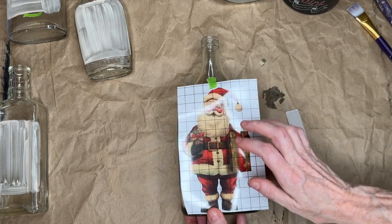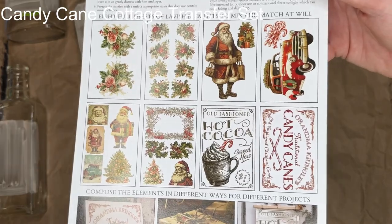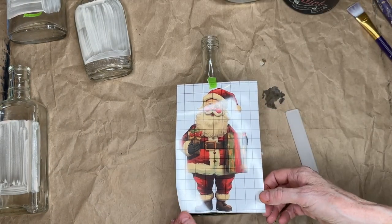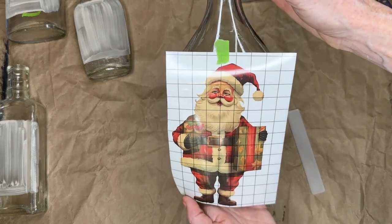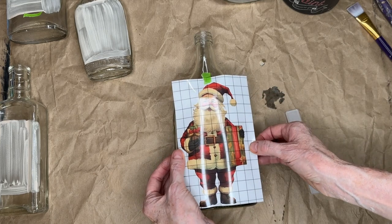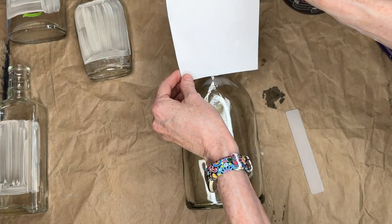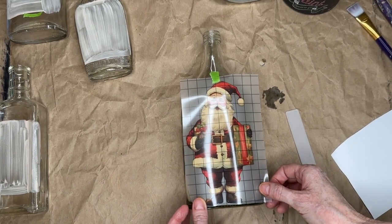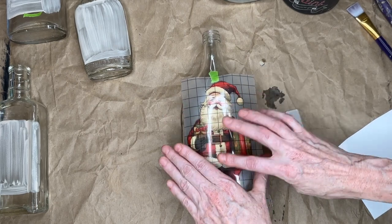I grabbed a transfer from another set called Candy Cane Cottage — one of the releases from IOD for this holiday season. This one I have already sold out of, and that happens whenever IOD has a holiday release: they're always limited edition and they sell out quick, so you want to make sure to get yours right away. This is the Santa Claus I'm going to use on this bottle — he fits perfectly. I left the backing on to get him placed and centered, taped it on, then I'm going to lift it up, remove the backing, and lay him down. Once he's stuck on, he is committed — you don't want to pull him up because you can rip your transfer.